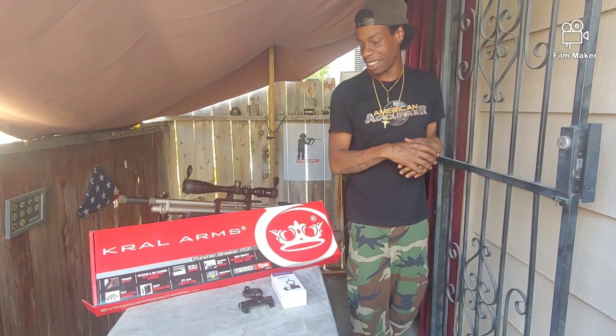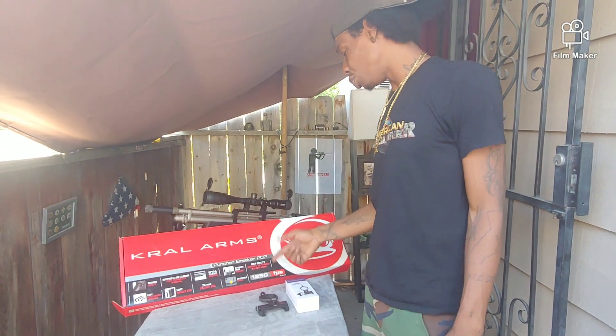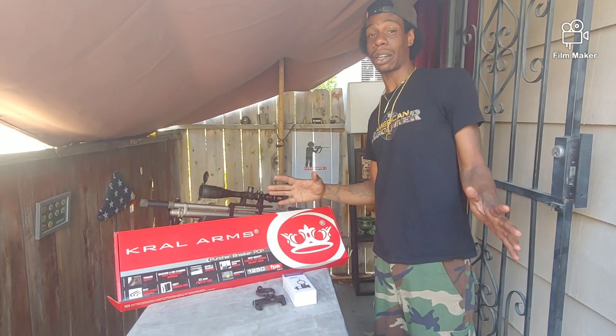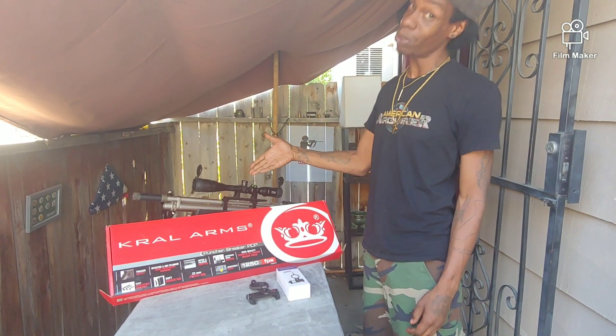Hope you guys enjoyed that little video — let's jump right into this. We got the Crawl Puncher Breaker, rated at 1,250 feet per second. I haven't got a chronograph yet so I don't know how accurate that is, but I can tell you it sure feels like that when I'm shooting this bad boy.